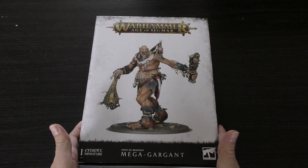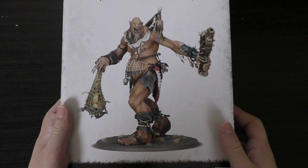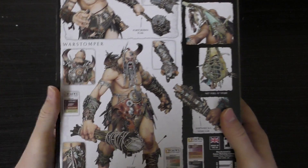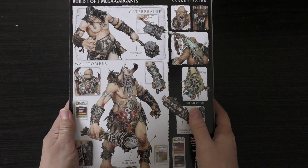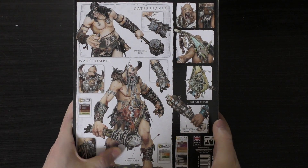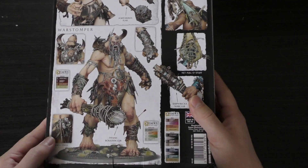Let's have a closer look and unbox it. It says here: Age of Sigmar, 1 Citadel Miniature, Sons of Behemoth Mega Gargant — with the Kraken Eater on the front cover. Looks amazing. On the back you've got the War Stomper and the Gate Breaker. It's called a Fort Crusher Flail, and this is a Titanic Boulder Club, a net full of stuff, and a Shipwrecker Club — even got part of a ship there. Awesome.